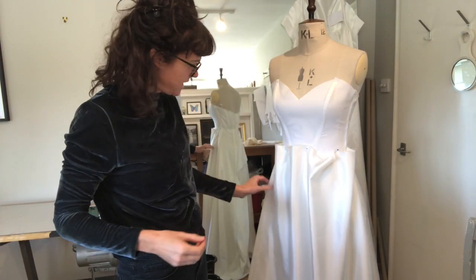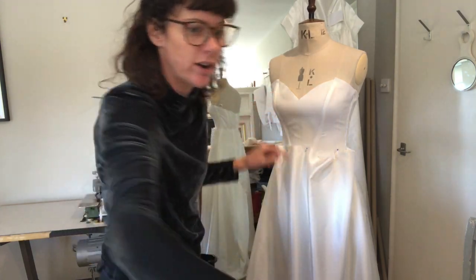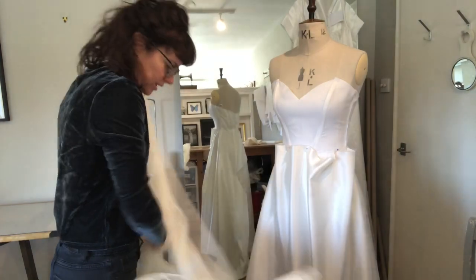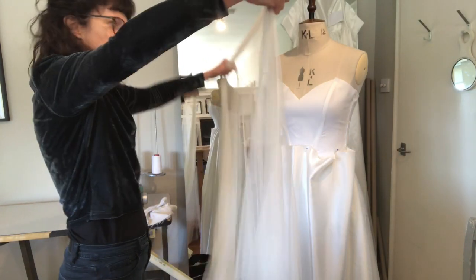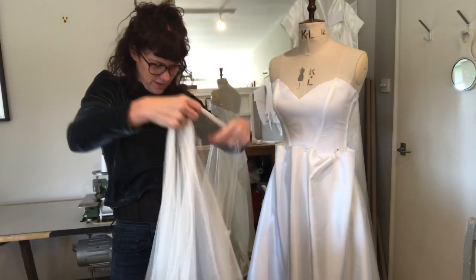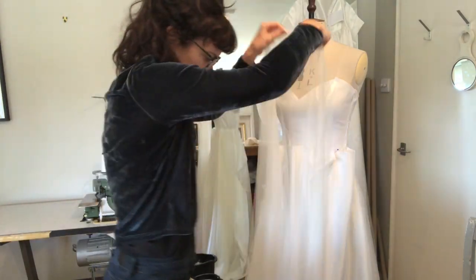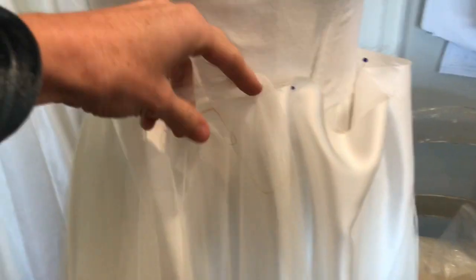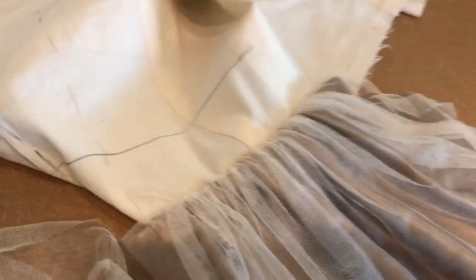I've just crudely pinned on the silk — this is the lining for Dina — so you can kind of understand what it's going to look like. And I'm just going to put this tulle on, which is just amazing. I love this fabric. All of this is going to get ruched together like the sample, and that is my next step.